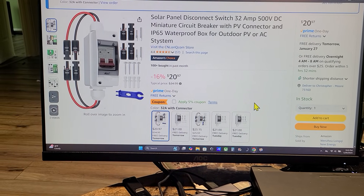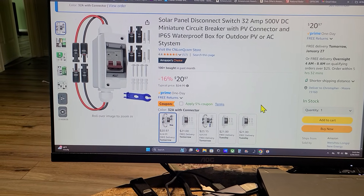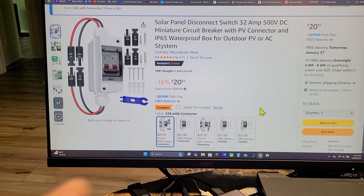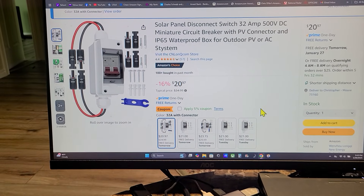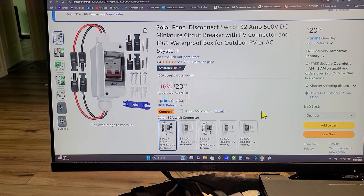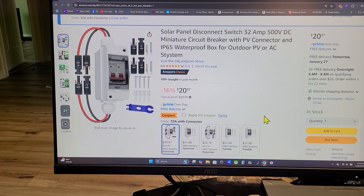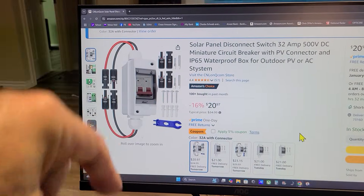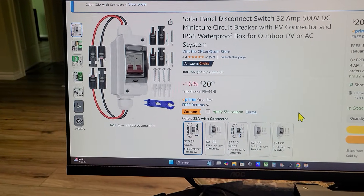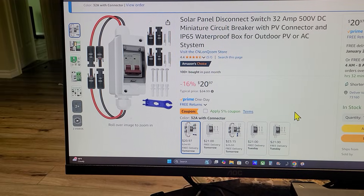I spotted this on Amazon and decided to pull the trigger and get one for just 20 bucks — it has a 5% off coupon so less than 20 bucks. I just got done installing it and we'll go outside and take a quick look, but I wanted to show you on Amazon first. I'll leave a link in the description below to my Chris DIY Amazon store so you can get one too.